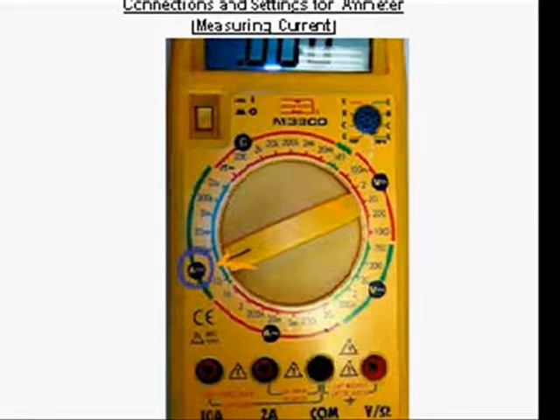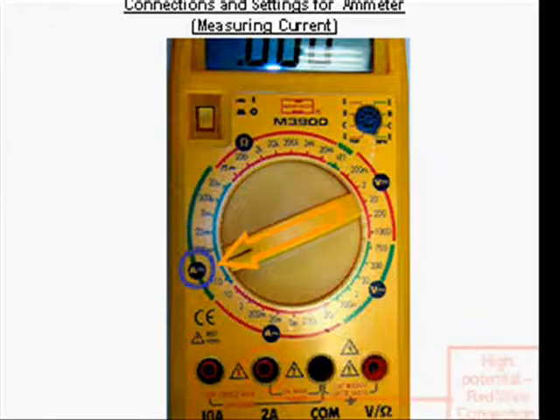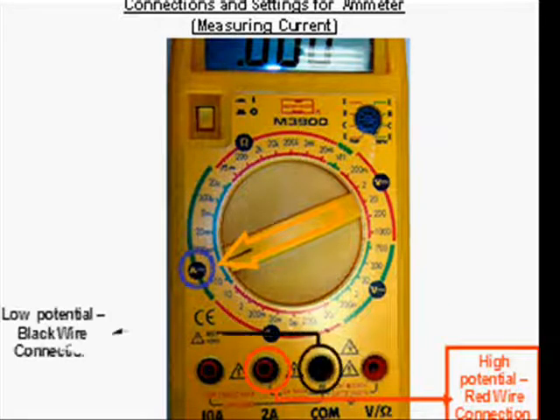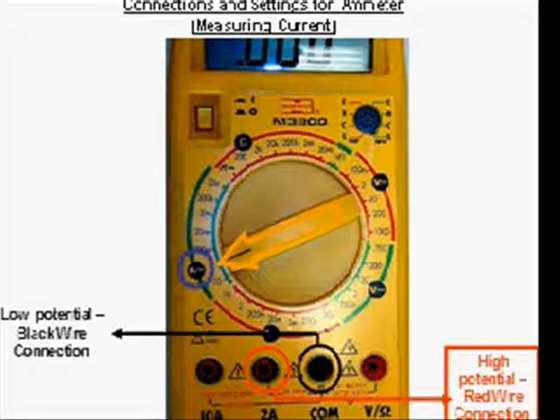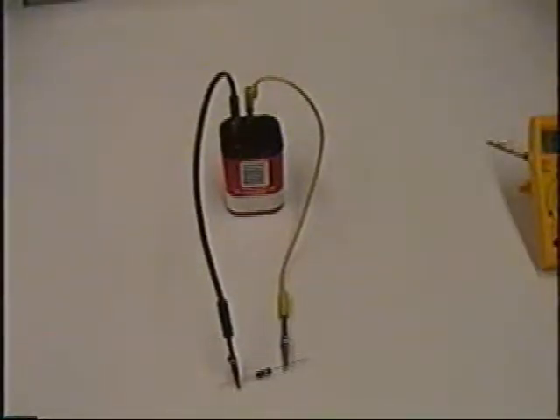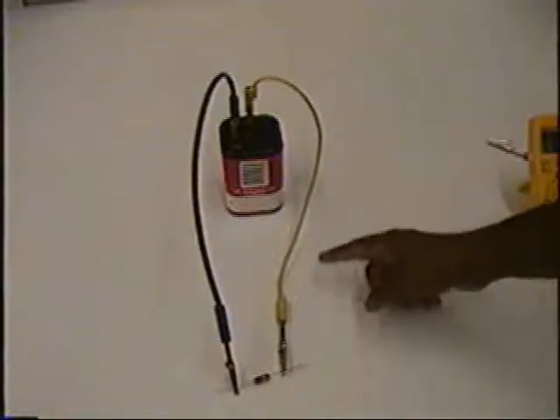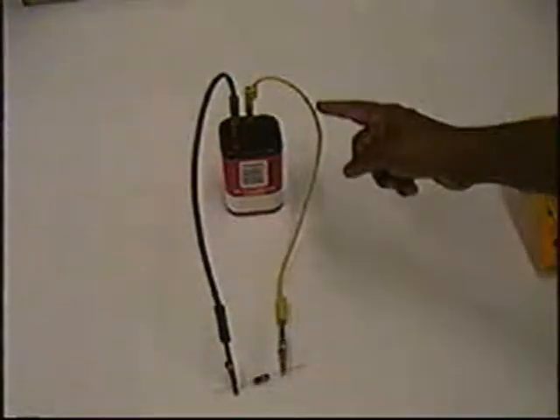We are now ready to use the multimeter as an ammeter. We first turn the function dial knob to that part of the dial used for reading currents. Then connect the high potential red wire to the red terminal marked 2A, corresponding to 2 amps, and the black low potential wire to the black terminal marked COM. The current starts out at the positive terminal of the battery, flows through the red wire, into the resistor, and back into the negative terminal of the battery.